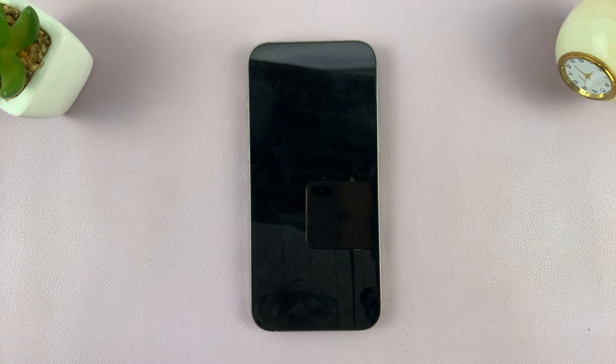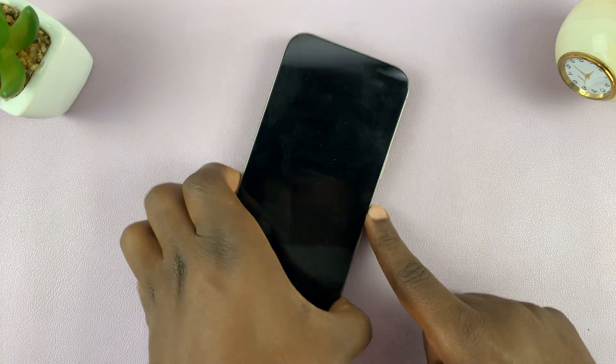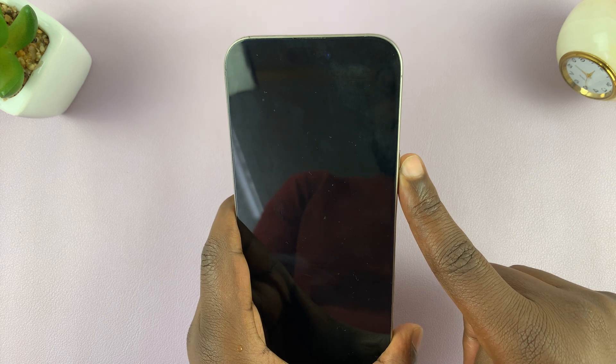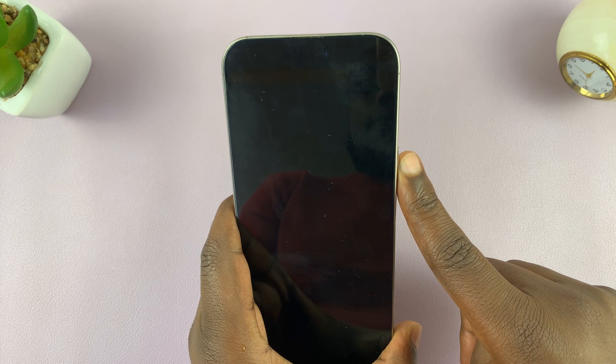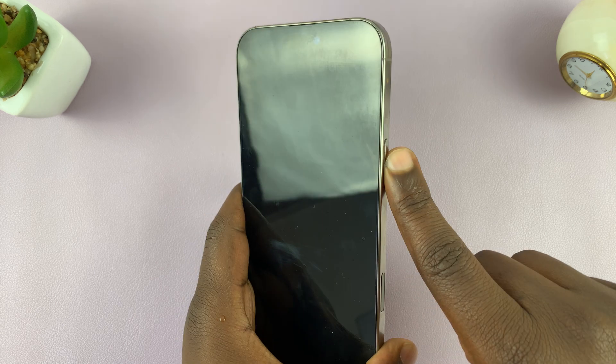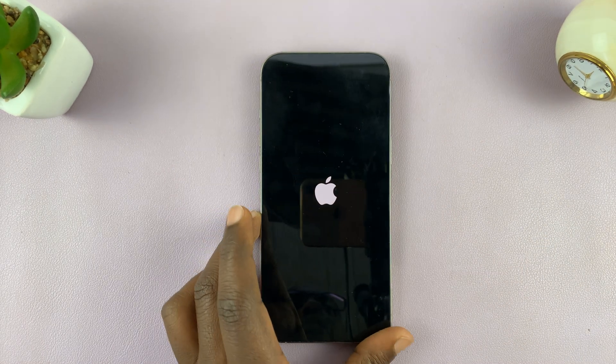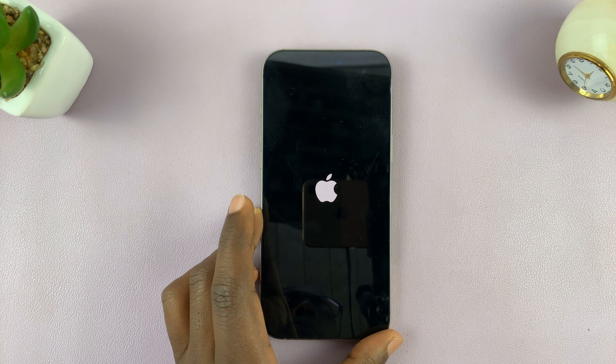Give it a couple of seconds — maybe 5 to 10 seconds. It's going to shut down, and then you can turn it back on. Just long press on the side button until you see the Apple logo, then let go and allow your phone to start right up.